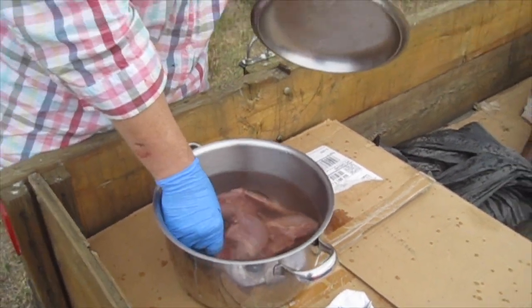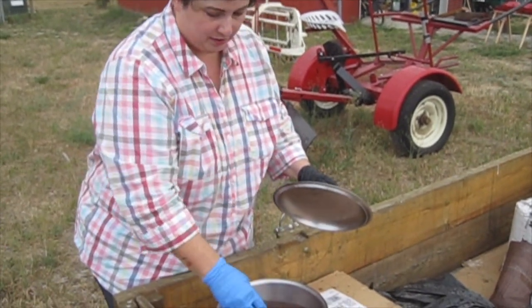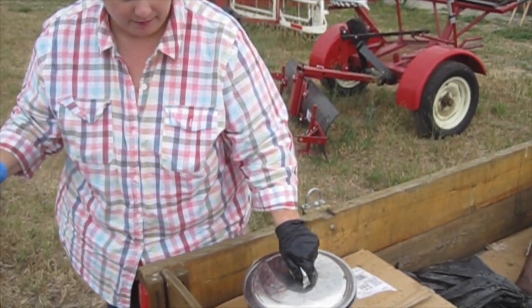Here they are — four dressed-out quail — and then I have two females. But wait, you say? I can count. Four plus two is six. I thought you had seven quail. Well, I did have seven quail, and then I had an incident about three weeks ago, and here's some footage from that.